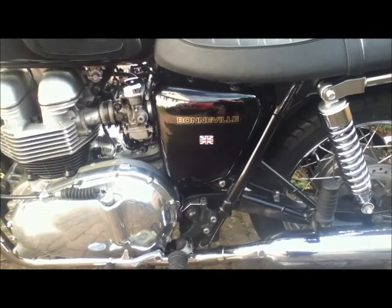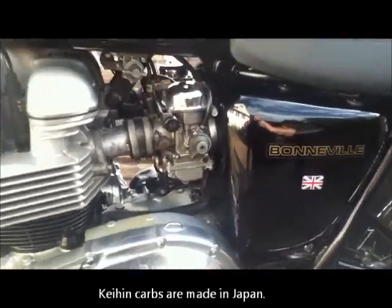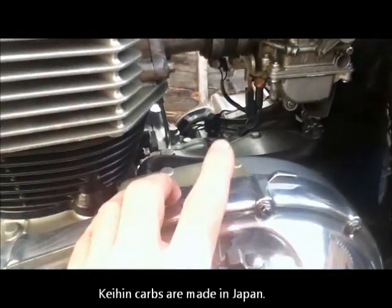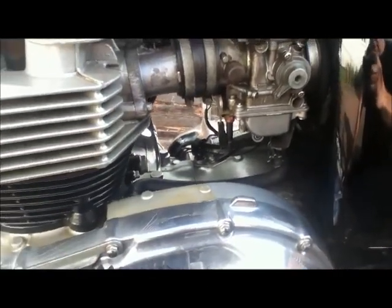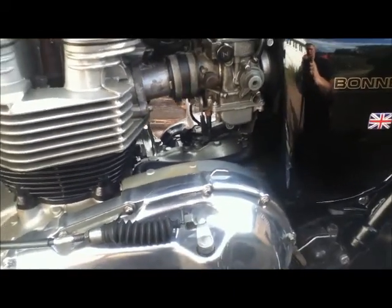Underneath that are the electrics for the ignition, so it's all modern ignition. It's got these lovely twin carburettors — these are Keihin carbs — and if you look there are little electrical points on them. One of them is a heater: it senses when the temperature is below 10 degrees C and heats the carburettors.